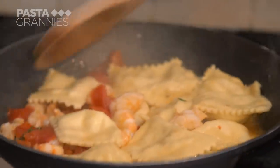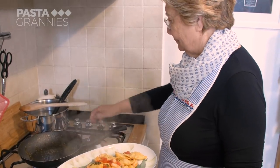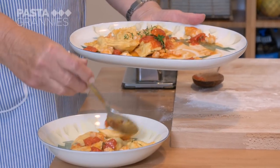This is her restaurant's signature dish. It's elegant and flavorsome. The ravioli are ready to eat.